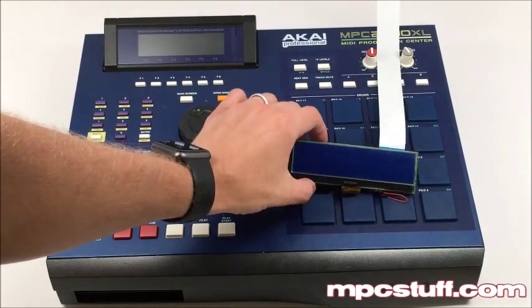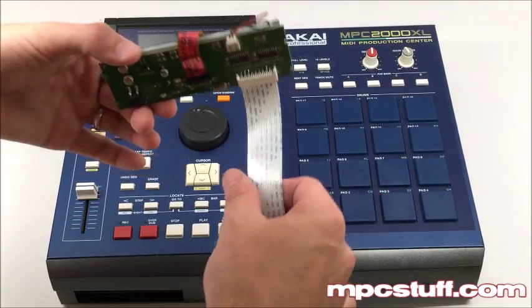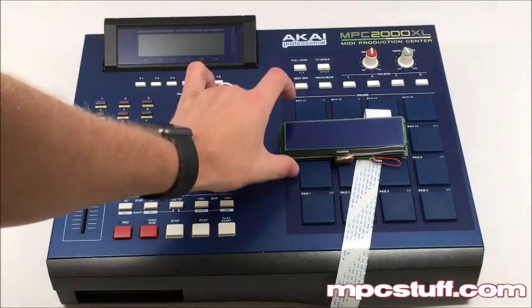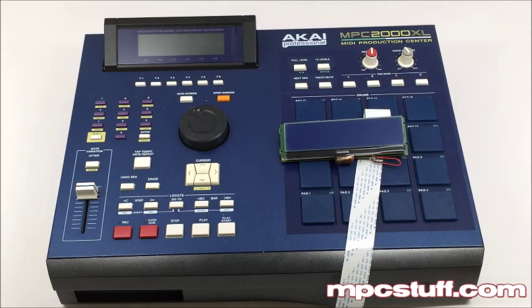First thing, you'll see the LCD looks a little bit different and it comes with a cable on it. So that's the first thing you're going to notice when you get the other one open to see the difference. These also have a lot brighter display — bright blue. It's going to stay forever. And if you ever did have an issue, we can replace just the LCD part. So I'm going to go ahead and show you now exactly how we're going to take this thing apart.